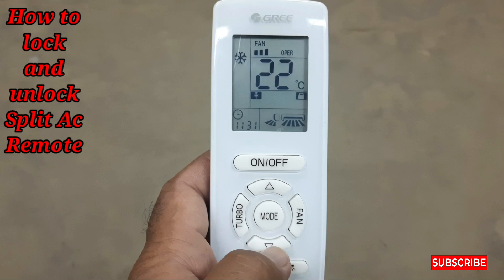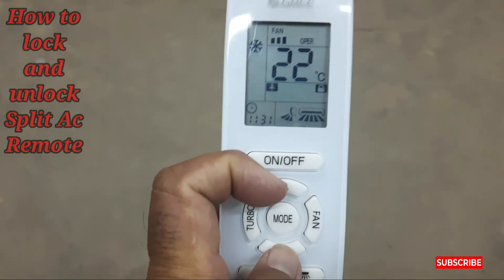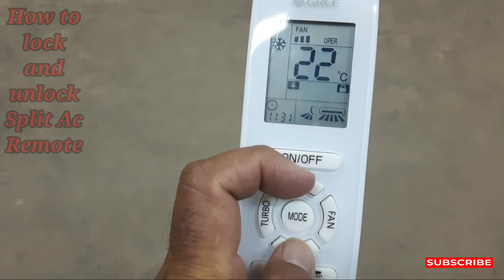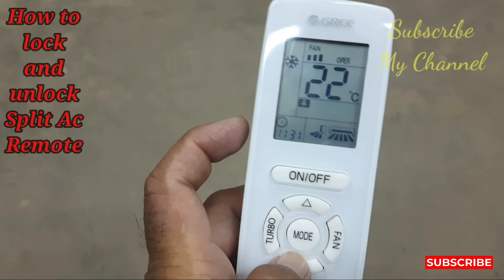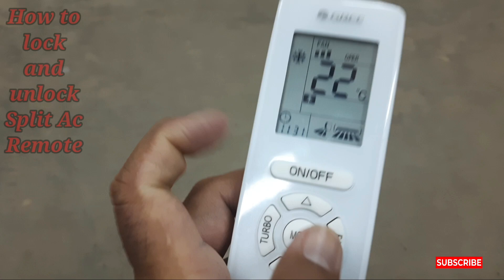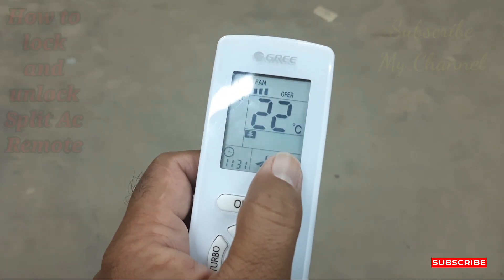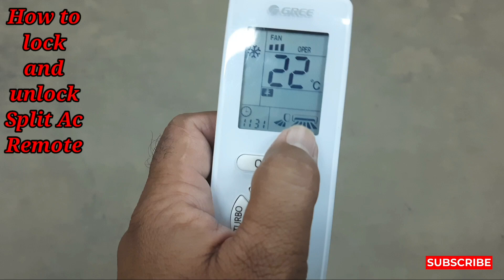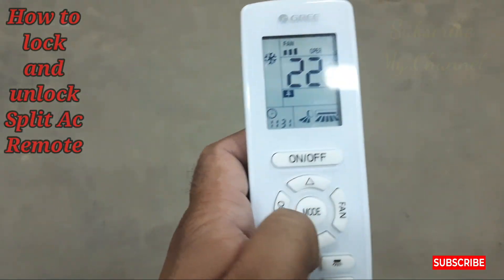How can we unlock it? I'll show you. Press back again these two buttons together — see, this remote is unlocked now. Before it was locked and now it's unlocked.